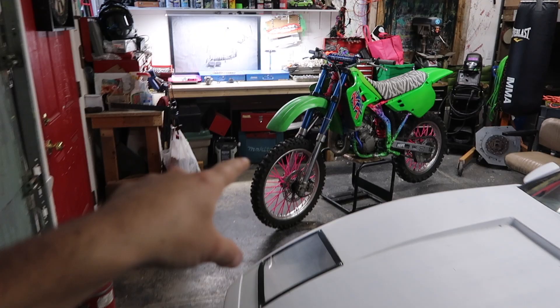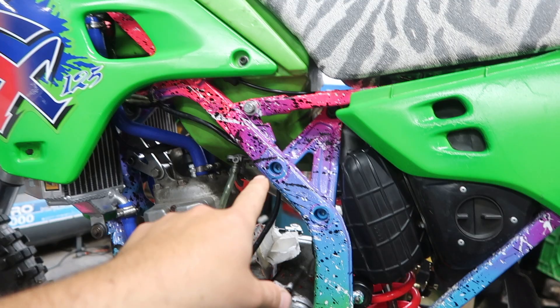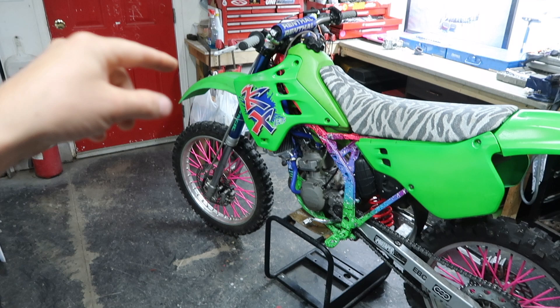Alright creators, this is my 1990 KX125 project. Today I'm going to go over the whole paint process I did on this frame — a custom mad splatter effect with a fade from green, blue, purple to pink. I did a full retro themed build on this bike. I'll be doing a whole episode on the entire build eventually. If you're new to the channel, make sure to like and subscribe if you want to see more crazy content.